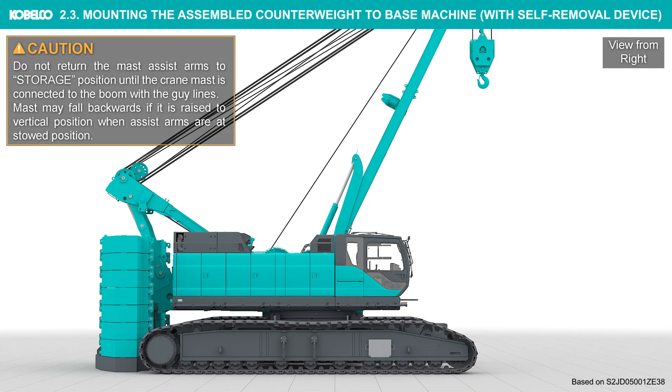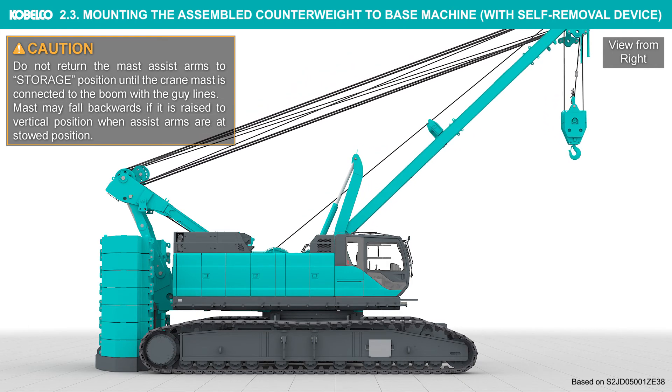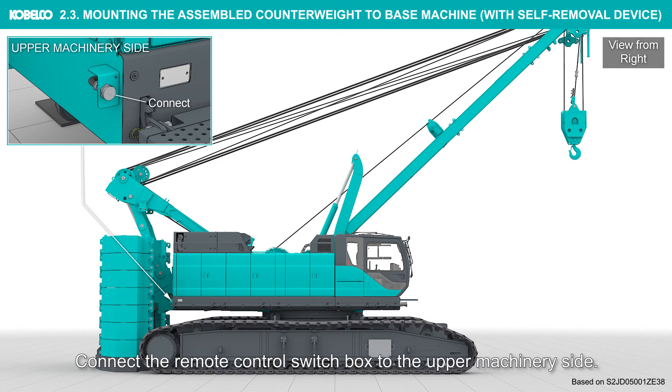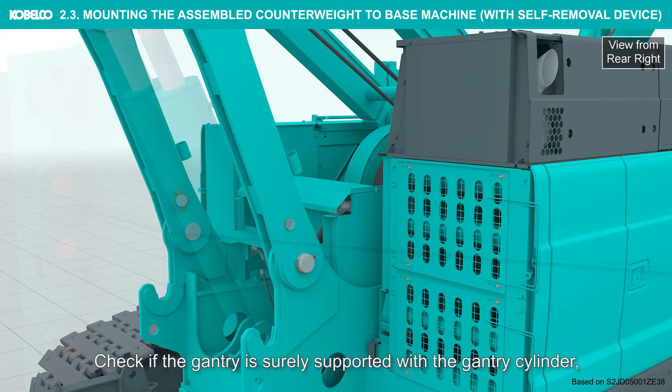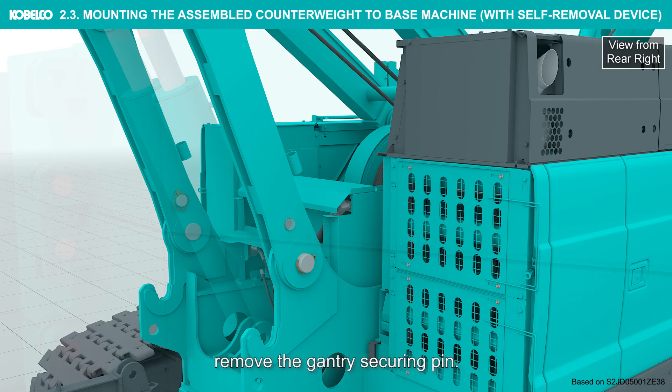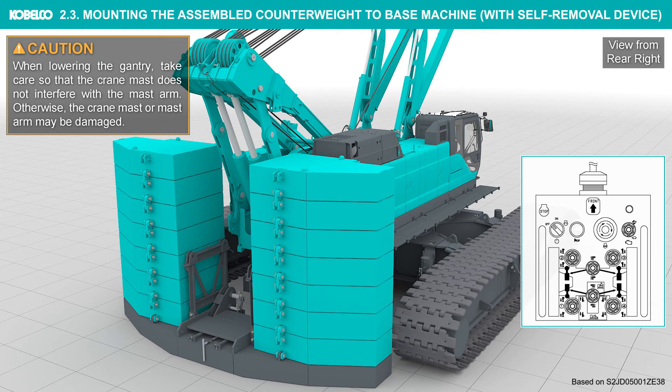Adjust the mast angle to 45 degrees or lower. Do not return the mast assist arms to storage position until the crane mast is connected to the boom with the guy lines. The mast may fall backwards if it is raised to vertical position when assist arms are at stowed position. Connect the remote control switch box to the upper machinery side. Check if the gantry is surely supported with the gantry cylinder. Remove the gantry securing pin. Lower the gantry by operating both right and left gantry control switches together. When lowering the gantry, take care so that the crane mast does not interfere with the mast arm.